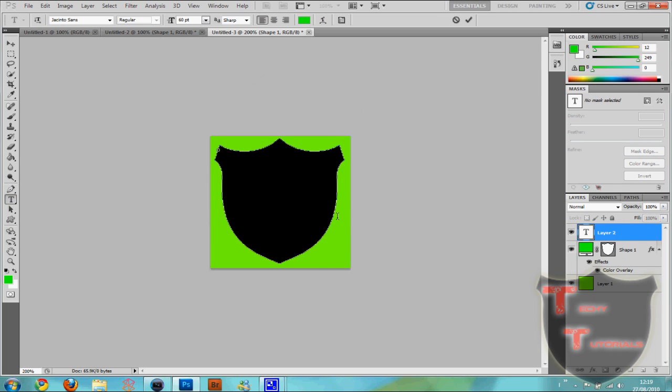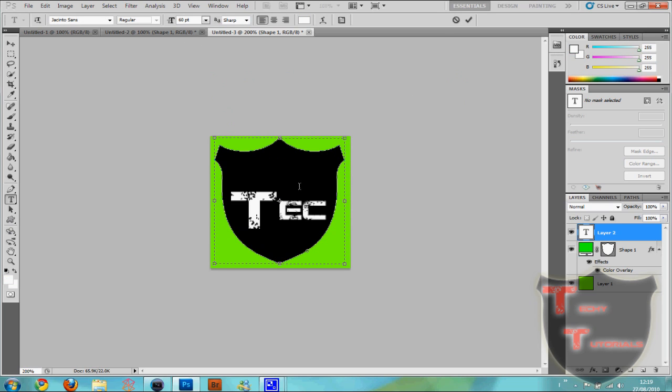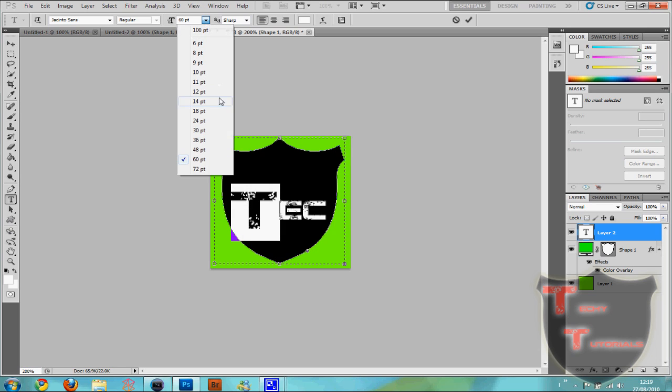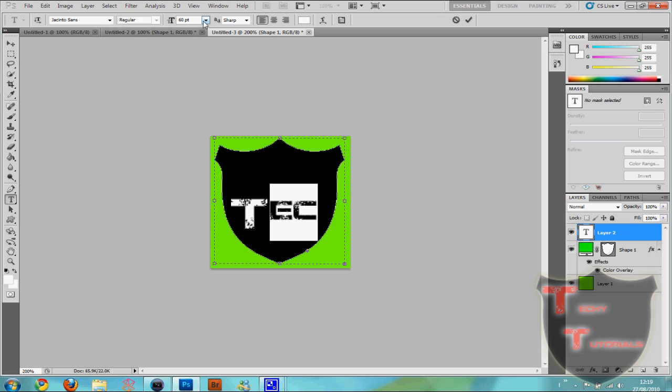And we're going to insert some text. I'm going to make it white — and the text size, I think these are 36.